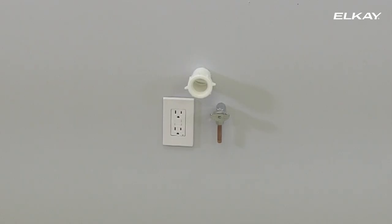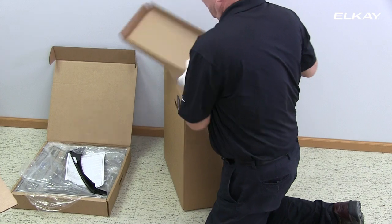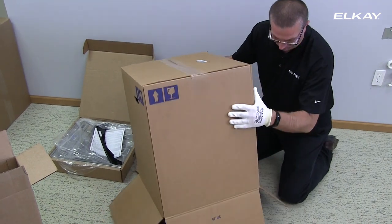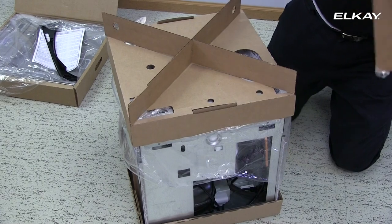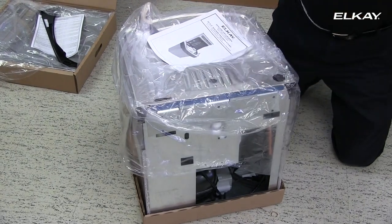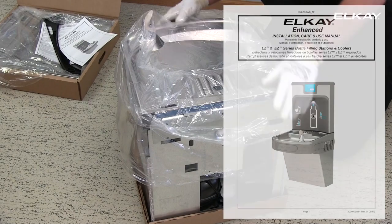Advanced preparation includes installing an electrical outlet, water supply line, and waste drain where the water cooler will be located. See product specifications for more detailed information. Note that power cords are not included with all models — you must purchase separately or contact your local distributor. Before you begin, turn off water and electricity to this location and follow local plumbing, electrical, and other applicable codes. Refer to the installation instructions included with the unit for more detailed information.